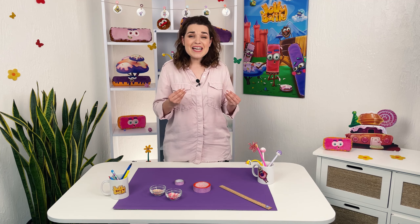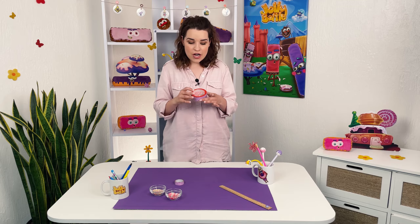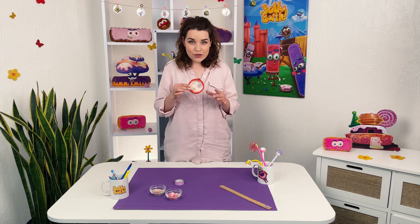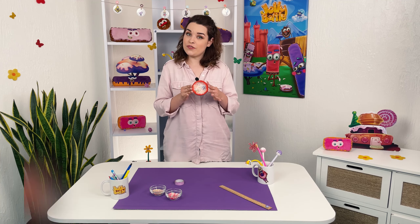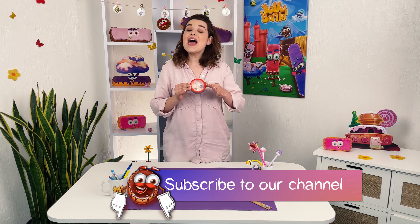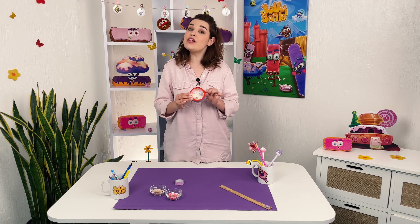It's so sweet! How nice it is to receive little gifts! This card is so shiny! Let's make the same postcard with the characters of Jolly Battle Game and make it as a present! I'm sure you will have the most beautiful postcard!